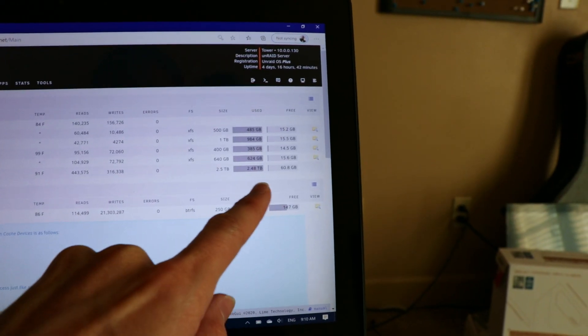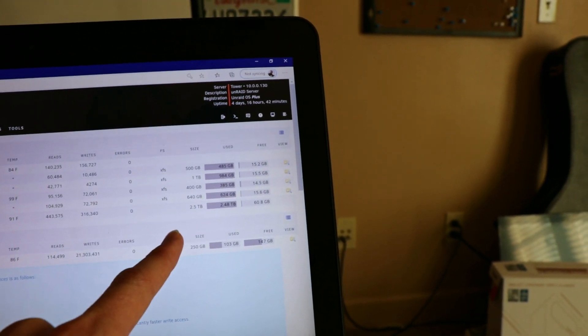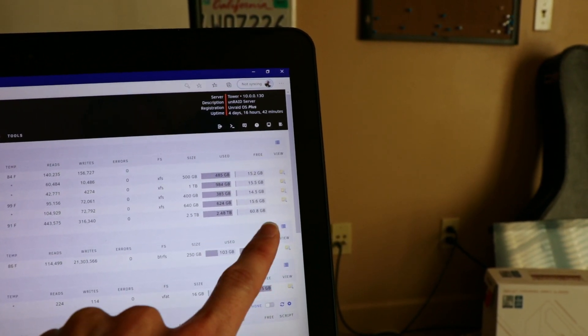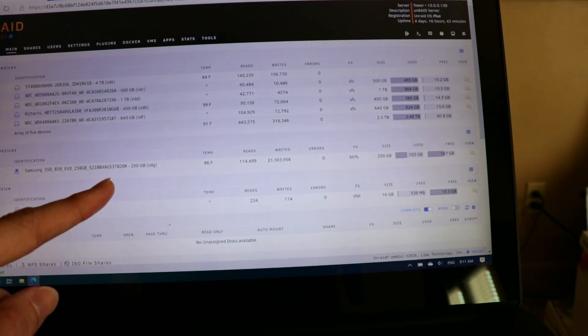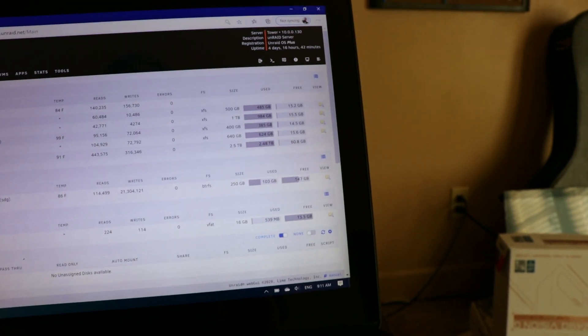This is why we're needing to do this - we've used 2.48 terabytes of our two and a half terabyte total capacity. We only have about 60 gigs free. I think we're going to run into a problem because we've got 103 gigabytes used on our cache drive, and all of that data needs to go somewhere for us to be able to transfer to our new cache drive.